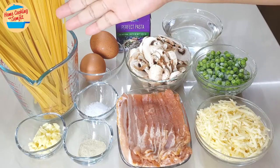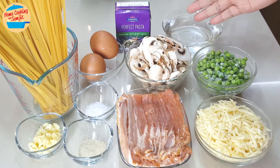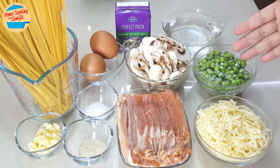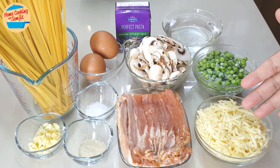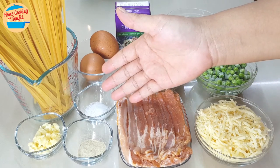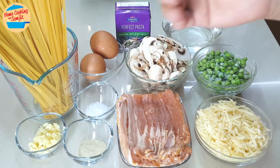The ingredients are 250g fettuccine, 2 chicken eggs, 220g perfect pasta cream, 1 cup water, 110g white button mushroom, 75g frozen green peas, 55g parmesan cheese, 150g bacon, ½ tsp salt, ½ tsp pepper, and 2 cloves of garlic. All the ingredients are ready.